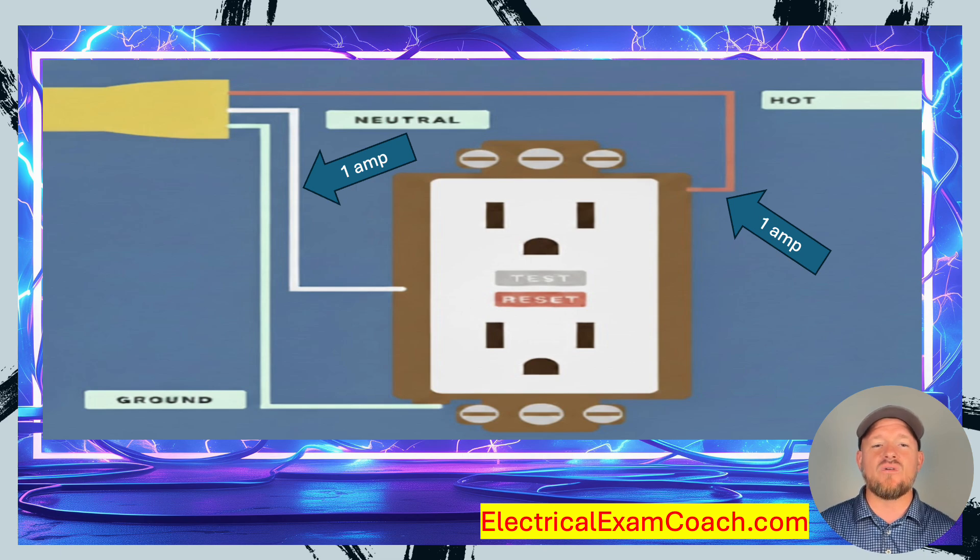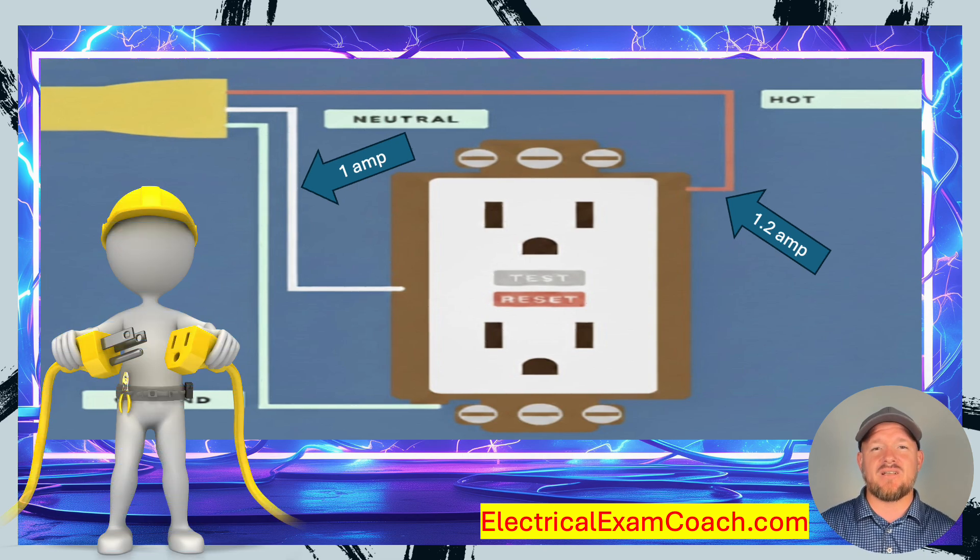But let's imagine that I go to plug in the next string and I'm using extension cords how I shouldn't be. I plug it in and there is actually a nick in that wire — the hot wire. Well, that current is going to flow through me, through my bare feet, through the earth, trying to get back to the source.